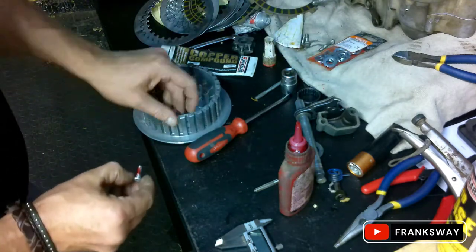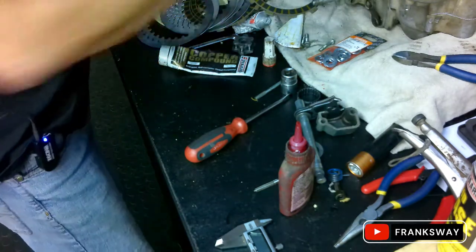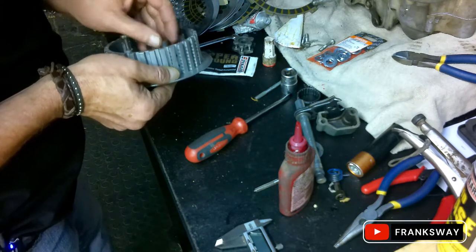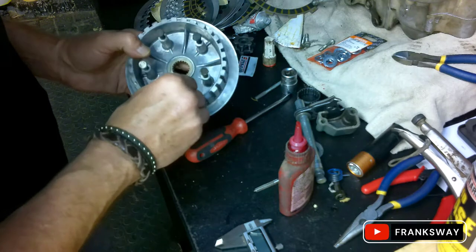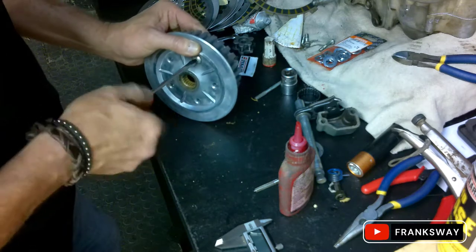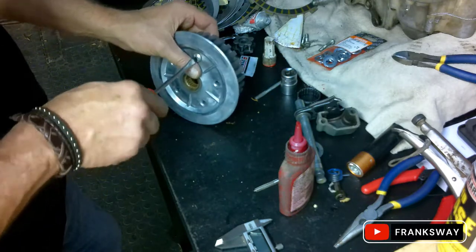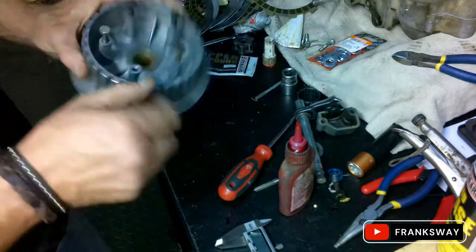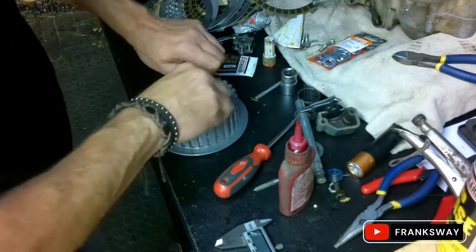I want to avoid using Pratley Steel or anything like that. I've always believed in Loctite - it's always worked for me. So let's give it a go and see what it does. Done, sorted.